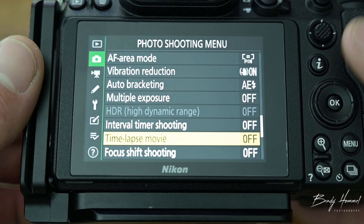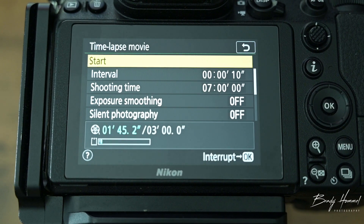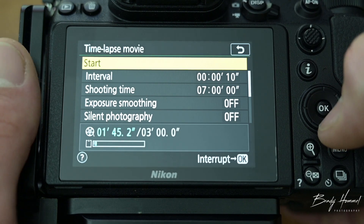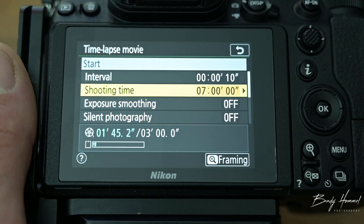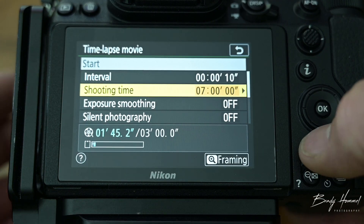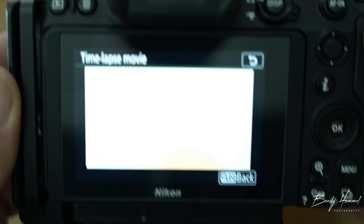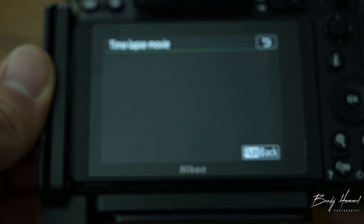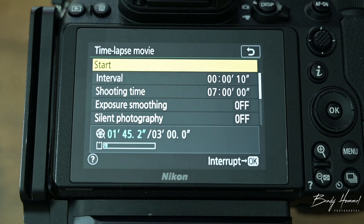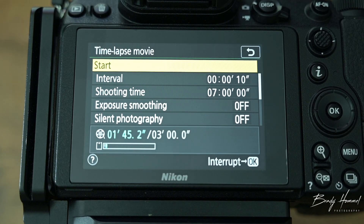After that's all set, get your composition set up. You can see where it says framing — you can either tap it on the screen or hit the little plus icon to set up your framing. Once everything's all set up and you're on the tripod ready for your time-lapse, just hit okay and it'll do its thing and start.